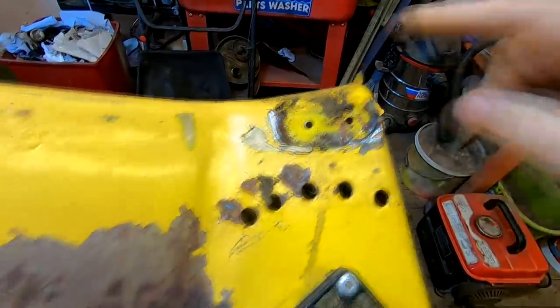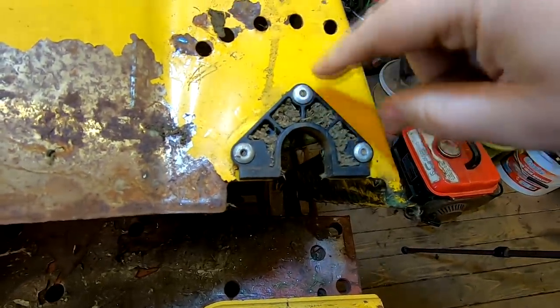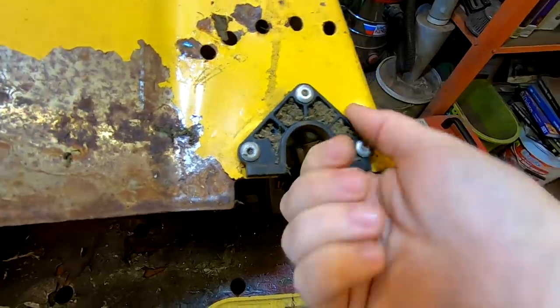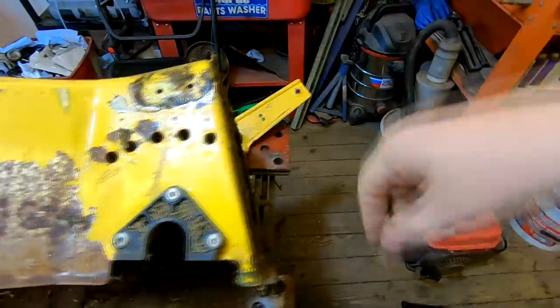I'll do the other side — you don't have to see that. I'm also going to remove these plastic blocks with the large rivets, just by drilling the rivet heads off, because these have to come off obviously for it to go into the powder coating oven. Anyway, I'll do the other side and see you in a minute.